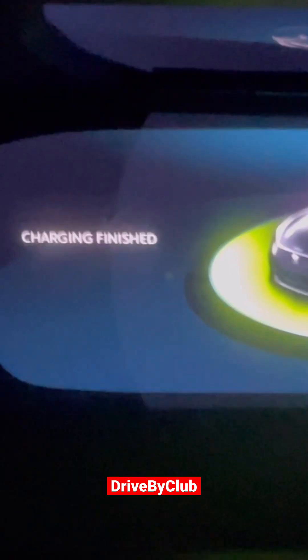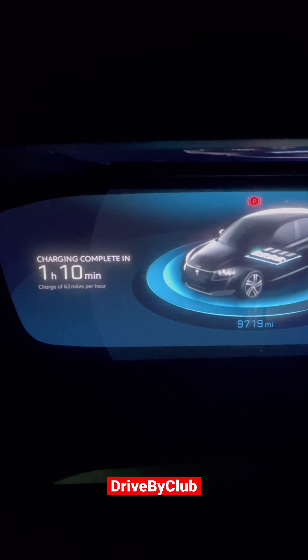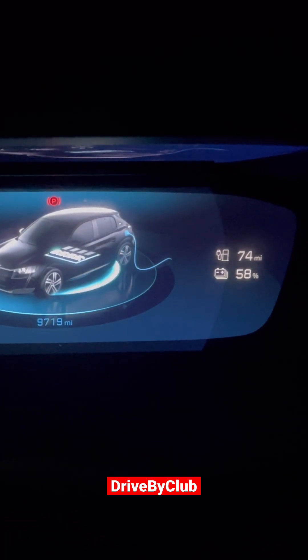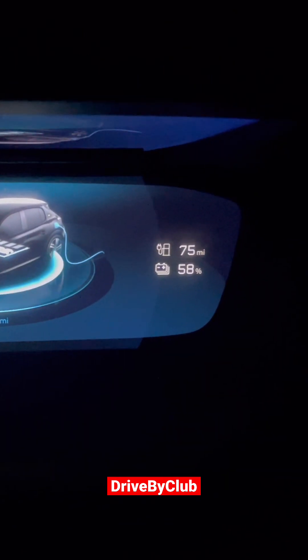That's because the computer is talking to the charger. After a while it'll say charging completes in blah blah blah. For more videos like this, subscribe and share and I'll make more videos.